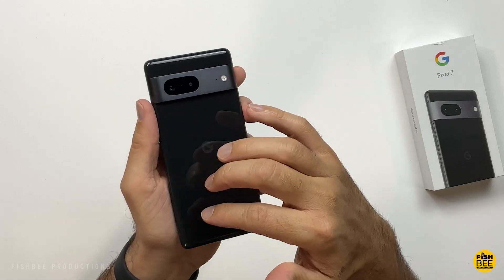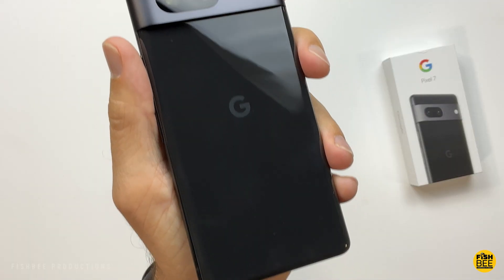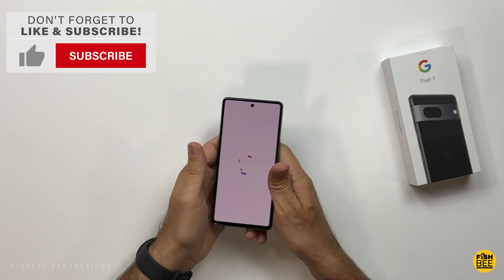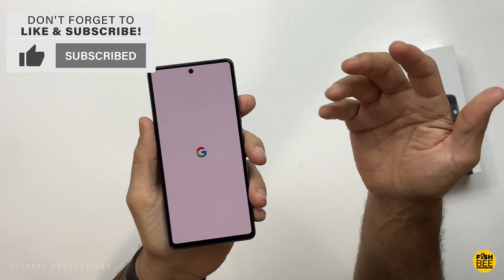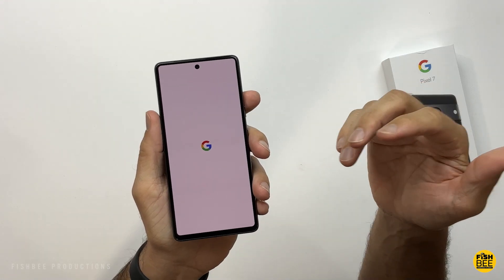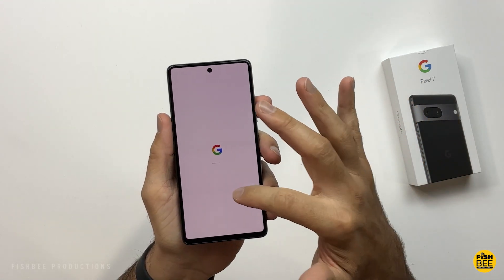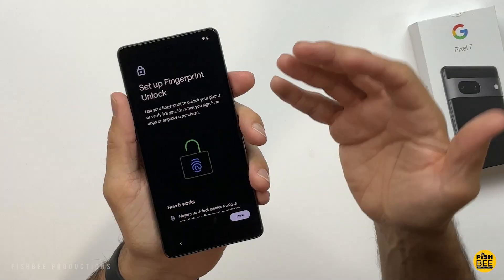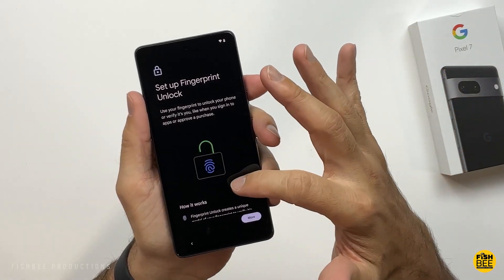The back on here is pretty nice too — you are going to get some fingerprints, but not too bad. In the video you'll probably notice the screen doesn't really look that white; that's just my camera struggling with it. In person it's just as bright as you'd expect. This one has the fingerprint scanner built right into the screen.